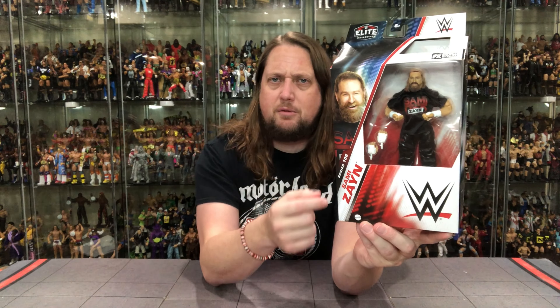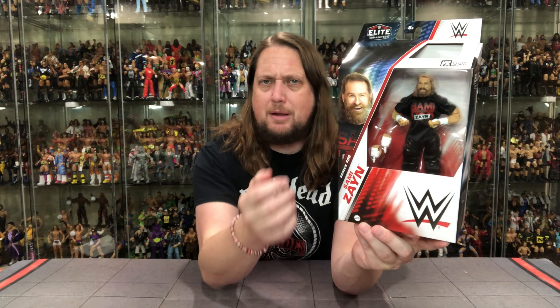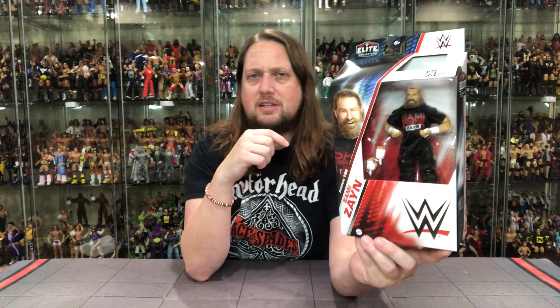We're getting used to this packaging — it's starting to click. We've got Sami Zayn right there on the front, Sami Zayn on the side, big WWE logo. Little window box with a spot up top to let the light in. WWE Elite — Sami Zayn looking just happy, looking like a little bit of a lumberjack. Kind of looks like that lumberjack from one of those old Rankin-Bass films. Tis the season, as they say.